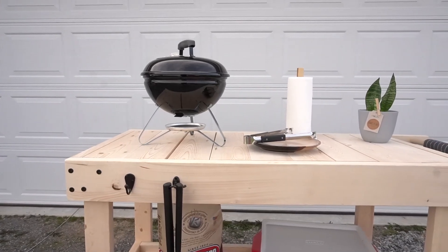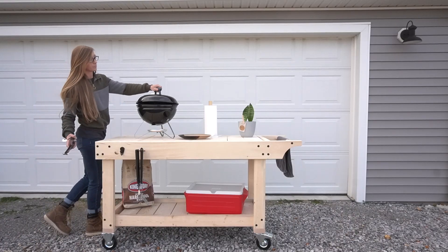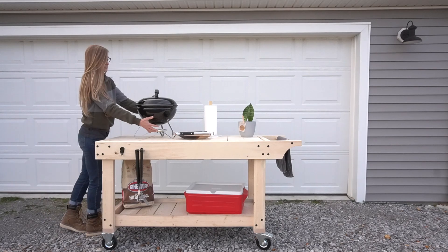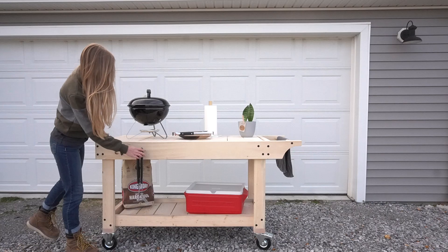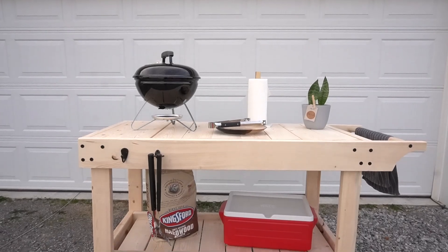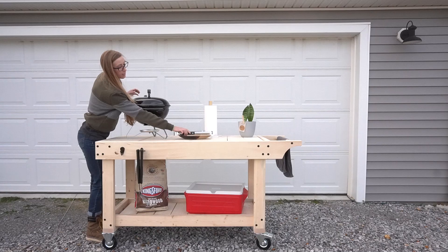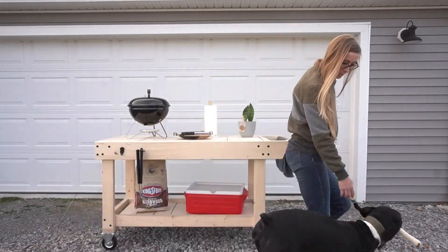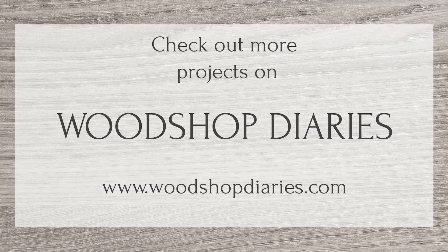I added a couple of hooks for cooking utensils and got it set up and ready to grill. This was a super simple project but it was really fun to put together. We will definitely be using this outside this year for both cooking and entertaining. If you need some extra work or serving space for your patio, porch, garden, or grill, this is a really basic and inexpensive project that you can easily throw together in a weekend. Don't forget, I've got the full plans linked below. I really hope you enjoyed this project — if you'd like to see more projects for our outdoor space this summer, be sure to subscribe and follow along. Thanks so much for watching, and until next time, happy building!